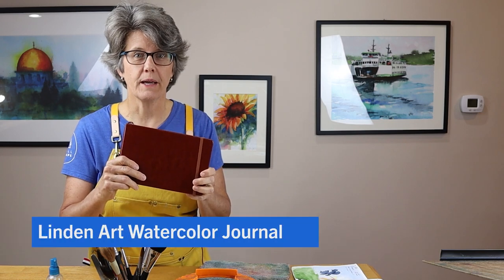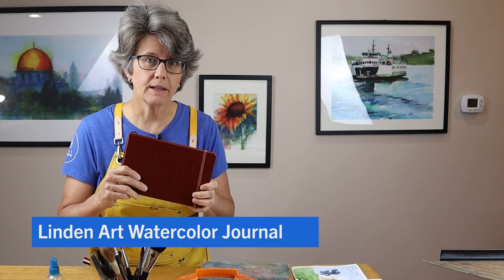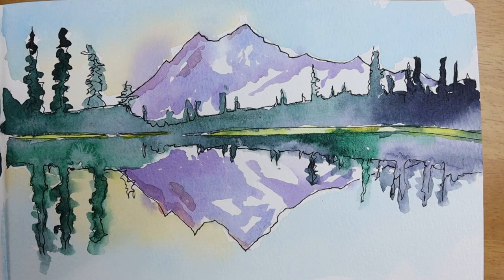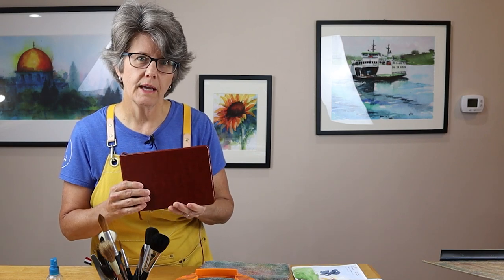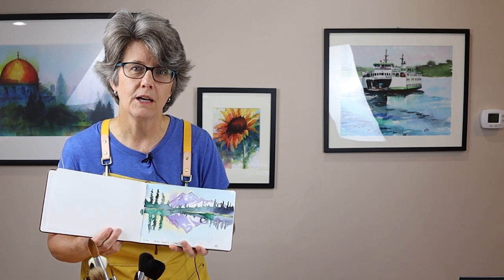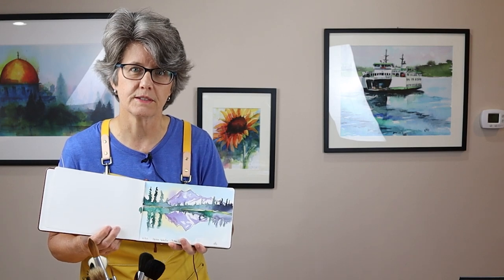Hi, welcome to my studio. My name's Chris. Just today I received a brand new watercolor journal in the mail. This is the Linden Art Watercolor Journal. I immediately sat down and painted my first ink and wash sketch in this journal. In this short video, I'm going to give my initial impressions of this art journal by Linden Art, talk about some of its best features, and demonstrate the entire process of this ink and wash painting so you can see how it performs under real conditions. Let's get started.